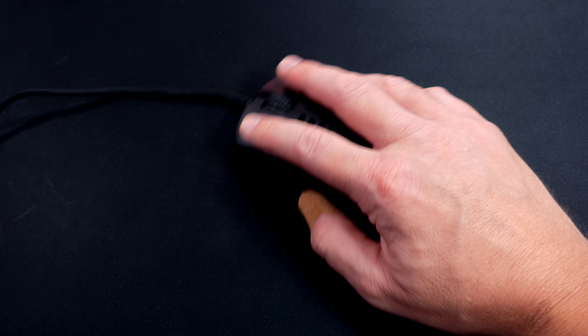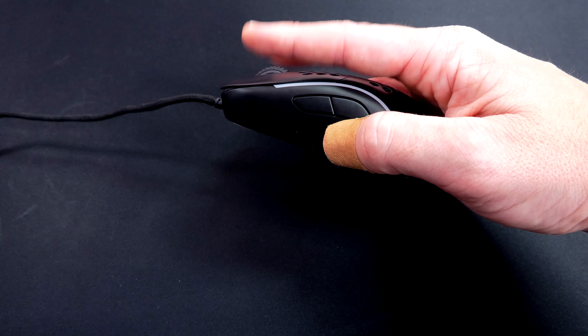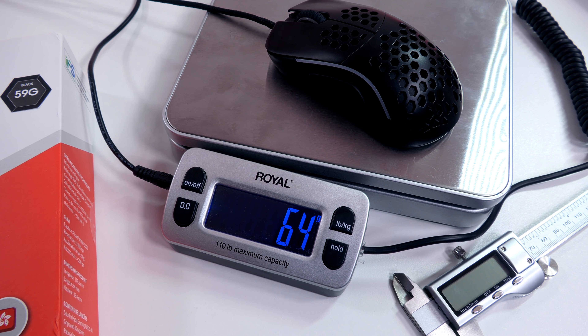Hey everyone, Techni here with a review of the newly released gaming mouse by HK Gaming, the Naos M. Before we dive into this review, I just want to be clear — this is a pre-production unit, but we're still going to dive into it, tear it apart, and really talk about it. Anything we talk about, if it's fixed down the road, is just going to be icing on the cake.